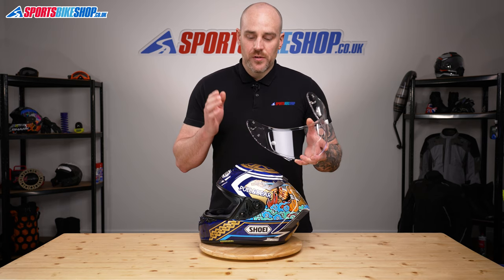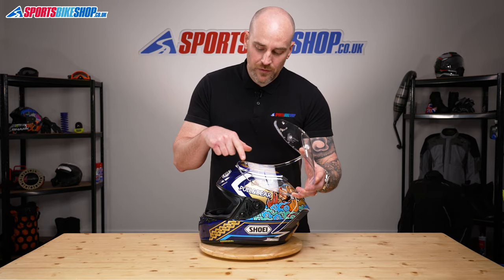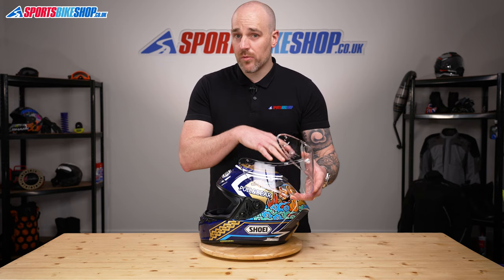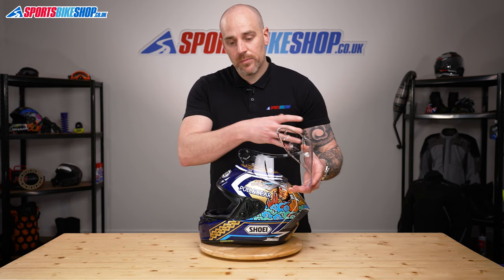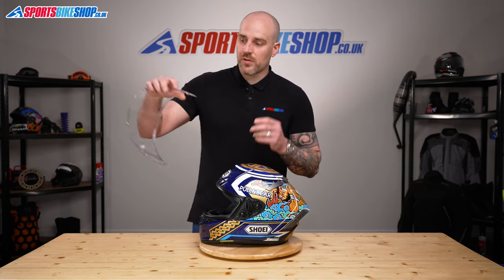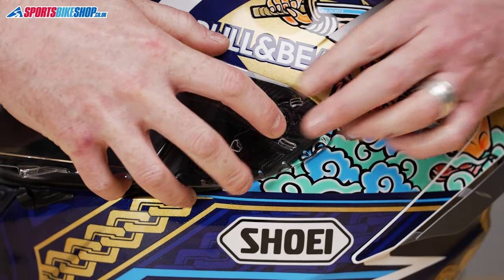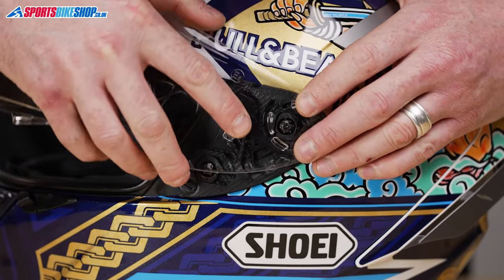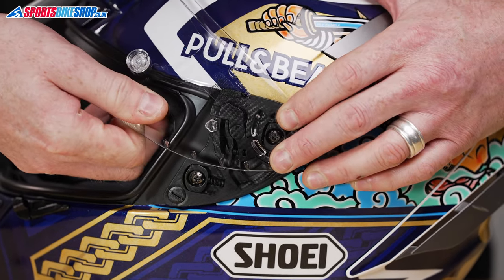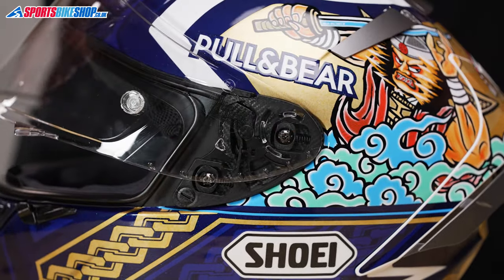So once you've removed your visor, obviously you want to put your shiny new one on. On the visor itself, there are a few different lugs. We've got to get those in place, and then just like we did when we removed the visor, we need to pull the whole base plate forward on that spring, and then drop everything into place. We'll start at the back with this one here, line them all up where they need to be, then pull the visor forward — clicks into place, and that's that side on.